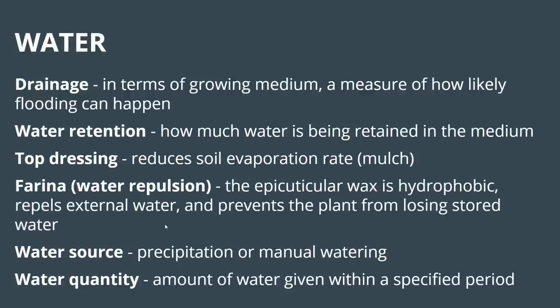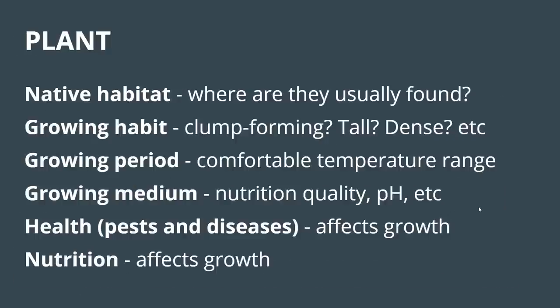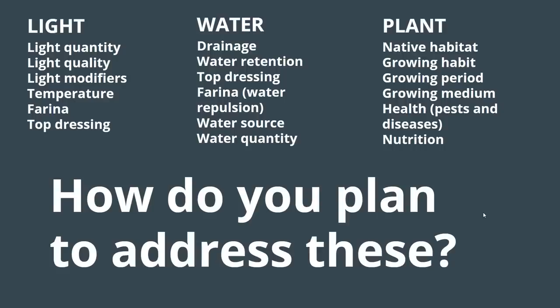From the water group: drainage measures how likely flooding can happen. Water retention is about how much water is retained in the medium — the inverse of drainage, dealing with porosity. Top dressing acts as mulch reducing soil evaporation rate. Farina in the context of water means the epicuticular wax coating leaves and stems is hydrophobic, repelling water and preventing stored water loss. Water source is whether it's natural precipitation or manual watering. Water quantity is the amount provided in a given period. The plant group covers native habitat, growing habit, growing period, growing medium, health, and nutrition.